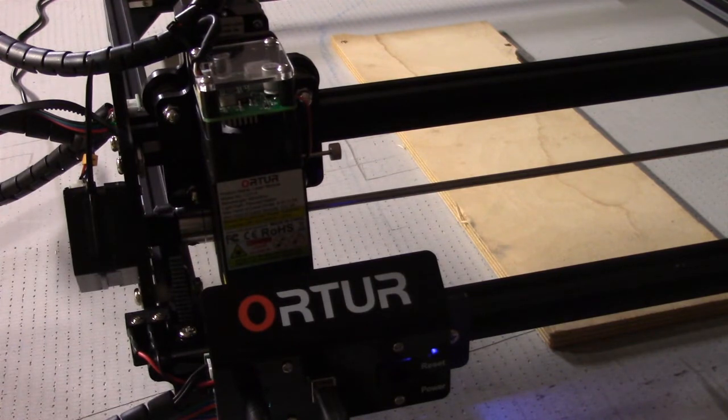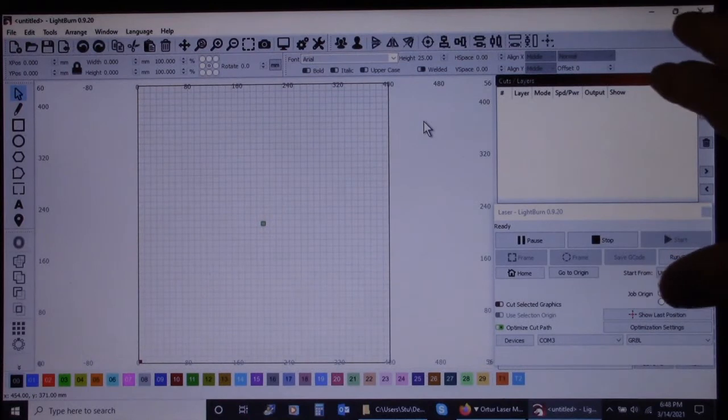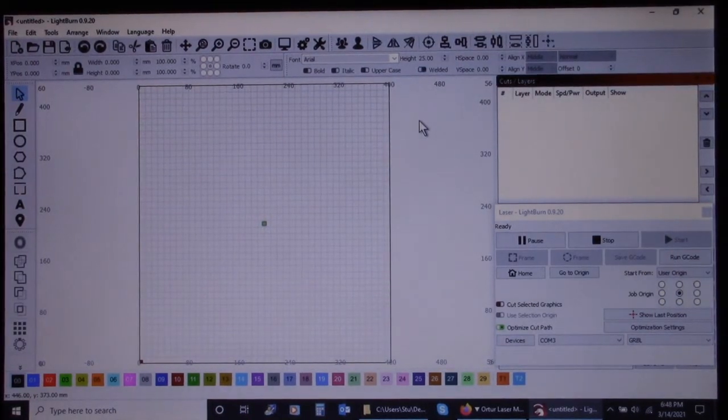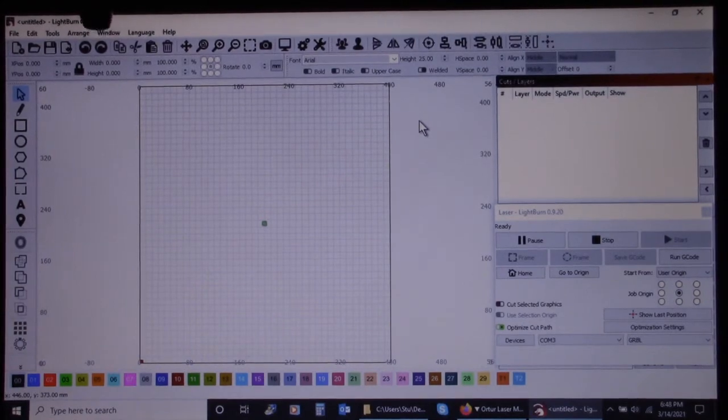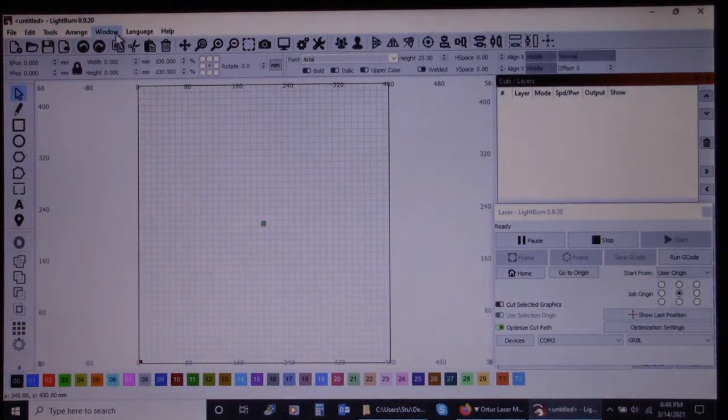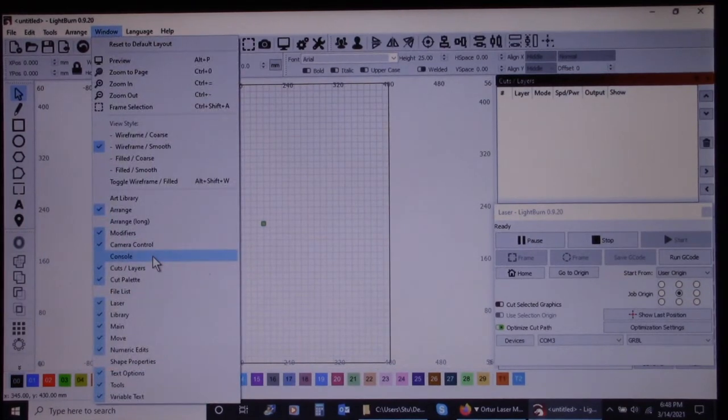So let me show you how to fix that if you're having that problem. I've got my Lightburn software up here, and what you're going to want to do is come up to where it says 'Window' at the top, and come down to where it says 'Console' and click on that.